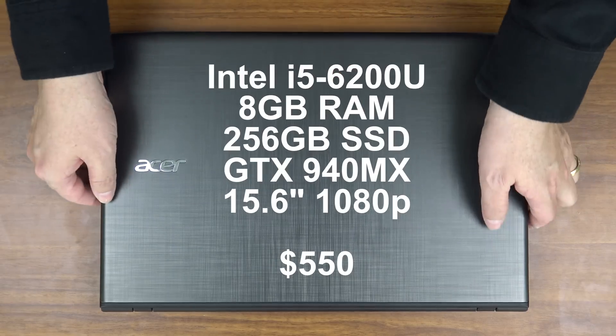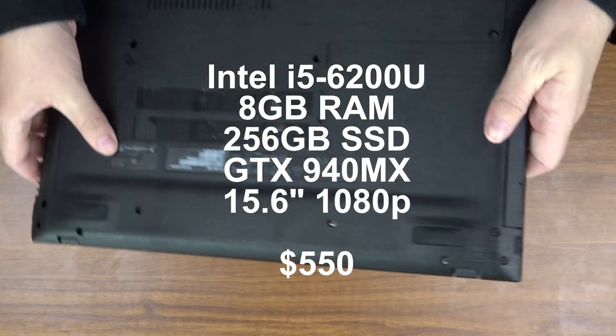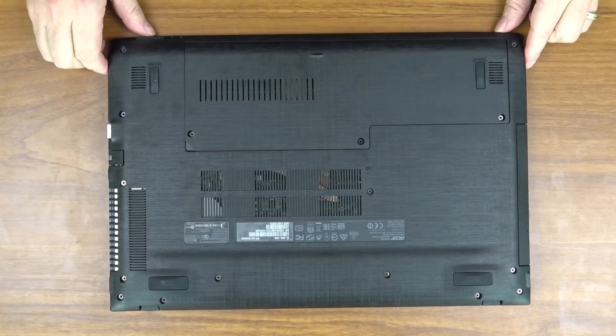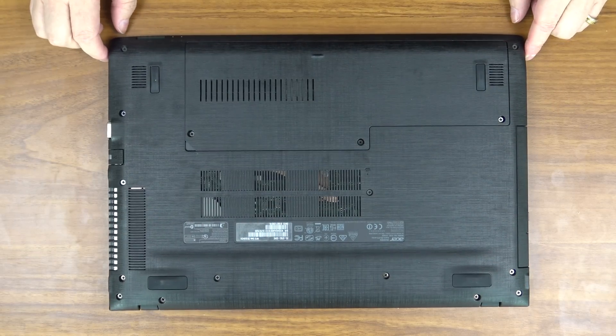Now in order to install this hard drive we have to flip the laptop over. It comes with a solid-state drive and that's good. However, 256 gigabytes is not always enough. Sometimes you might want more space. If you want more space, this is how we do it.